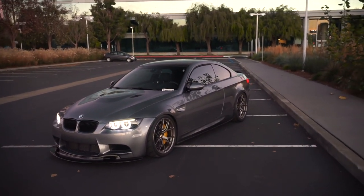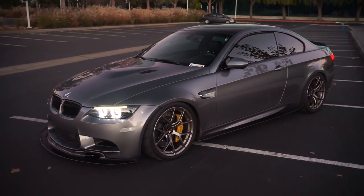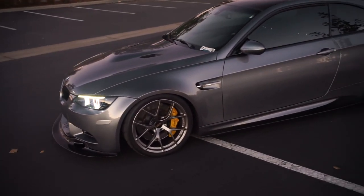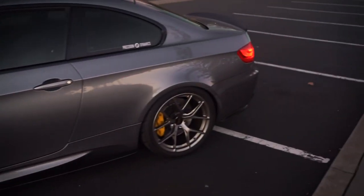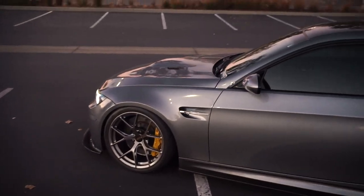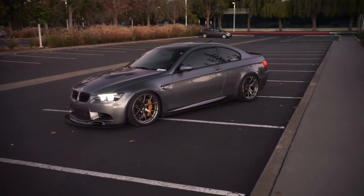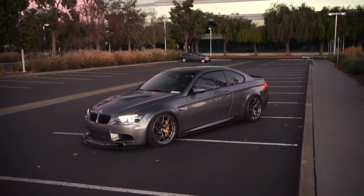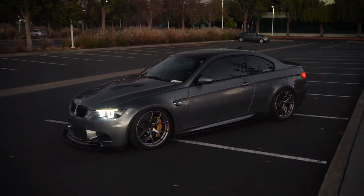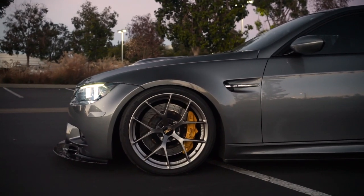Even though I'd bought all that stuff just a few months after getting the car, I wanted to enjoy it in stock form. I'm not one of those guys who likes to dump mods on the car all at once — I like to enjoy it in every phase. So all of those mods — the BBK, Ohlins, wheels, side skirts — they all just sat in my garage for about six to eight months while I enjoyed the car stock. Anyway, let's talk about what a lot of you came here for: the wheel specs and tire specs.